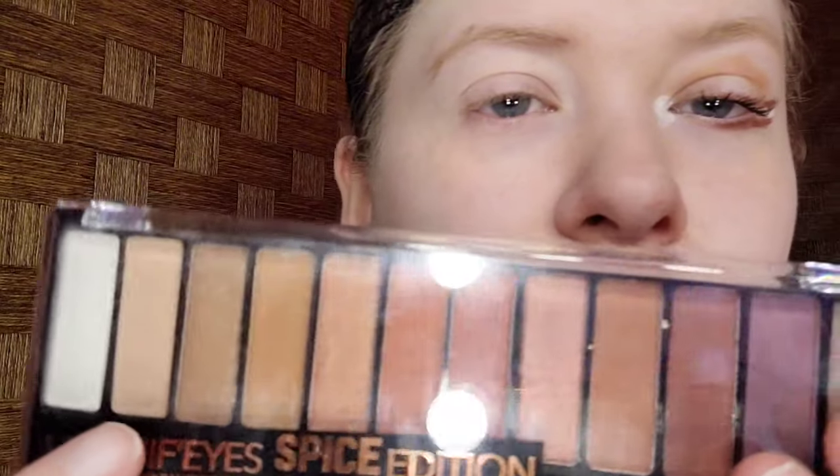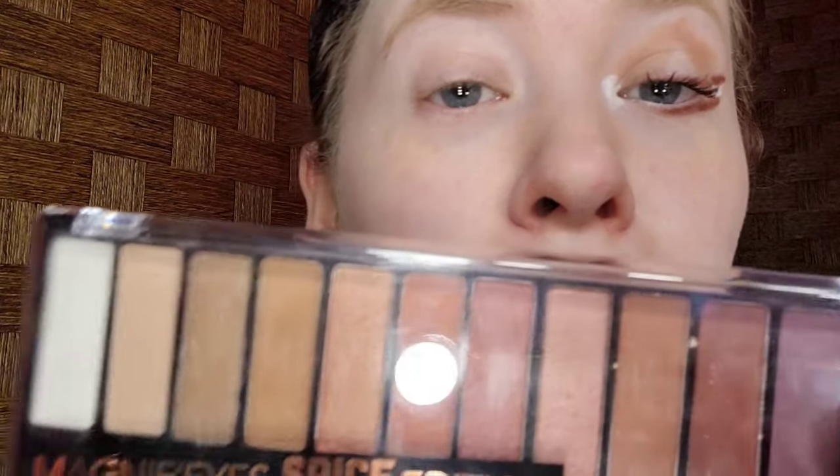For a primer, I took the Hard Candy one and I wait for it to dry before I do my left eye. The palette I'm using is the Rimmel Spice Edition Palette. I'm taking the light brown, the darker brown, the shade that's similar to my skin tone, and the shimmery white.